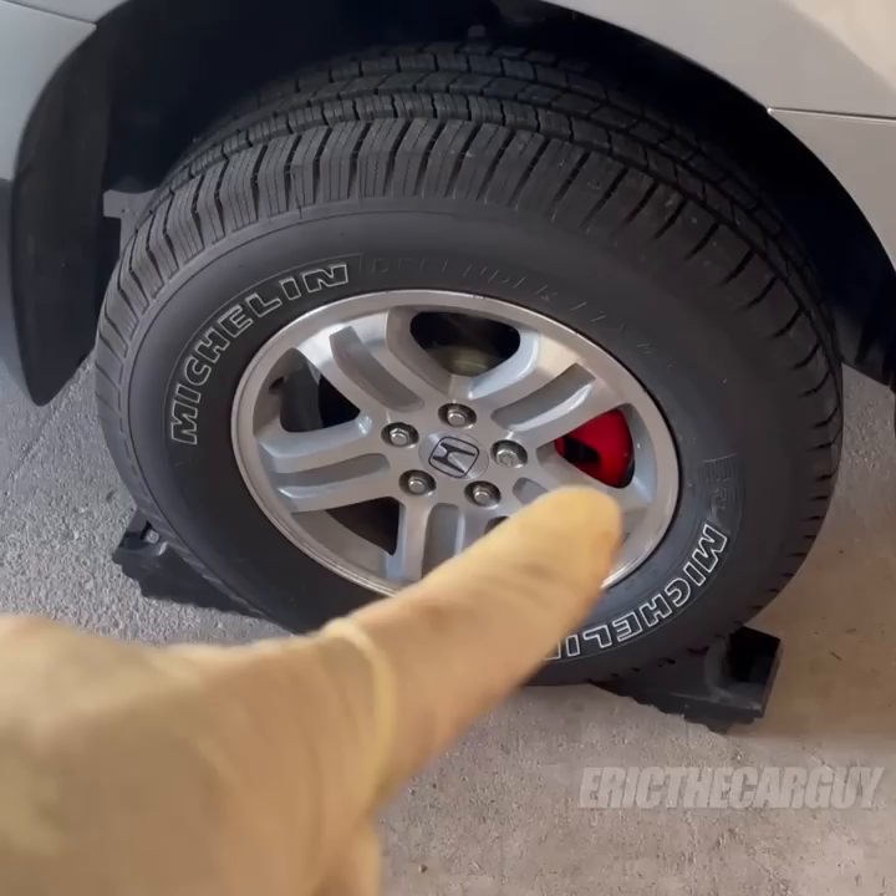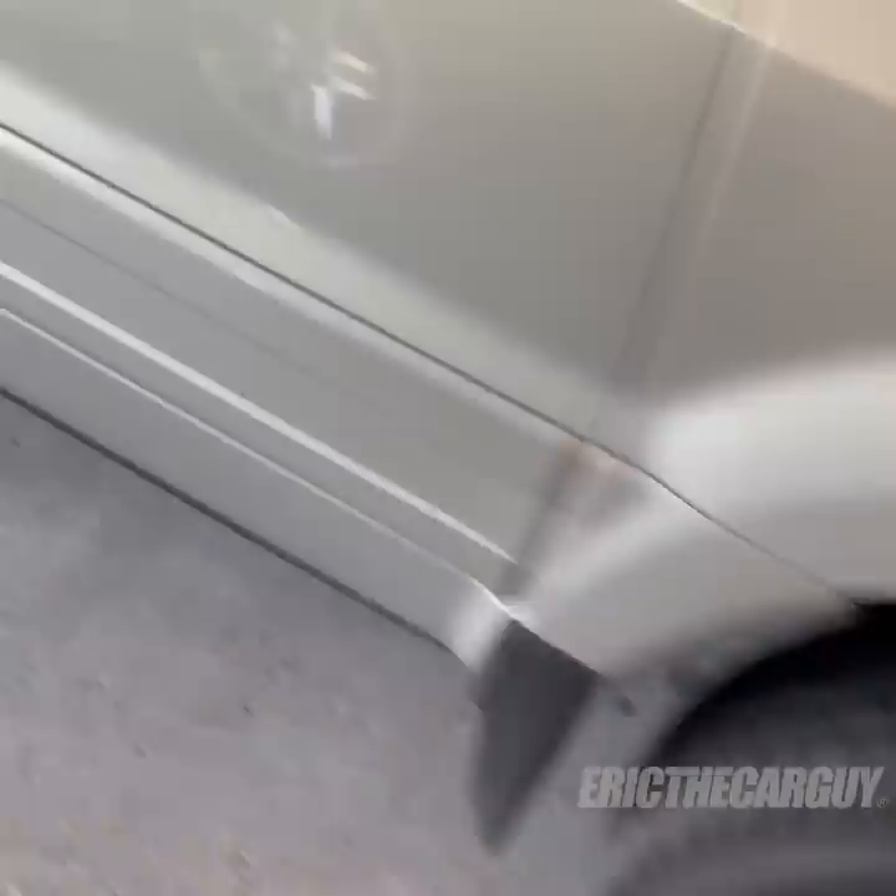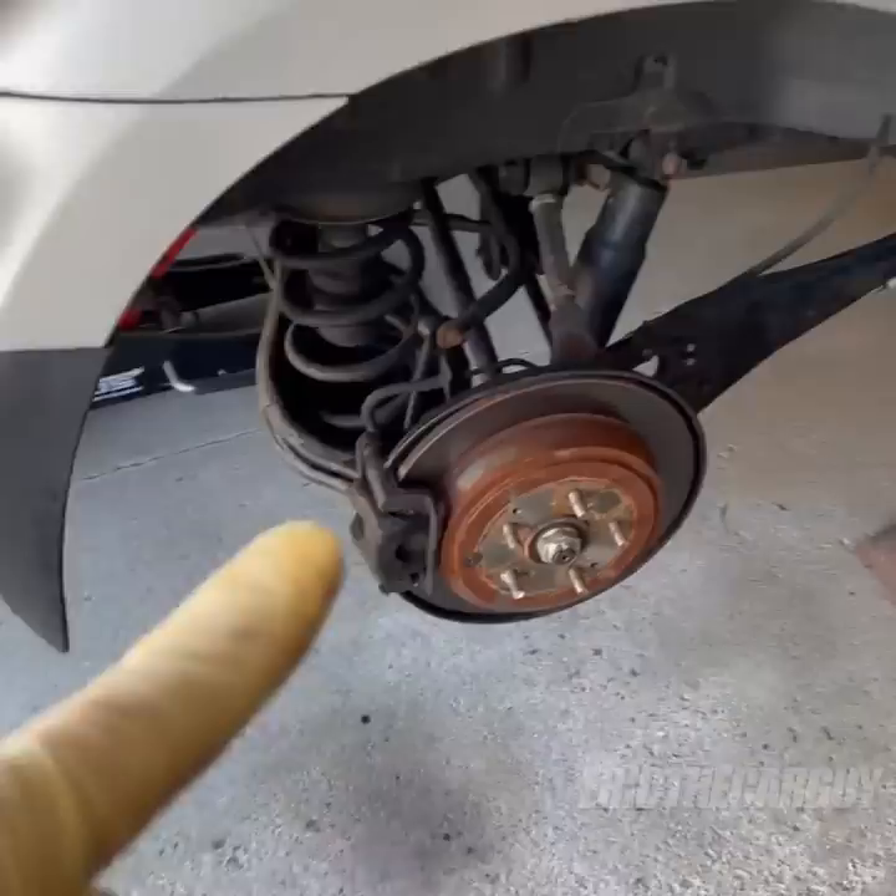I recently purchased these calipers for the front because the left front caliper was bad and I needed to replace them anyway. But now I have these pretty red front calipers and dingy black back calipers. So I'm going to change that today by painting these red.